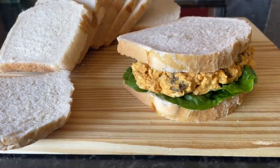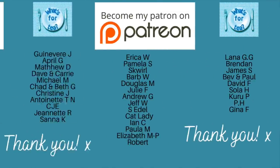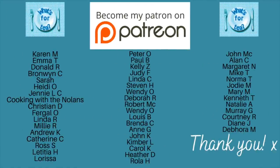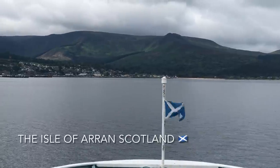Thank you very much for popping over to check out this very easy recipe, and a massive thank you to the supporters of the channel over on my Patreon page and to the channel members here on YouTube as well.